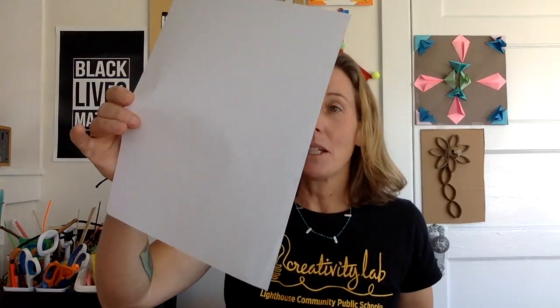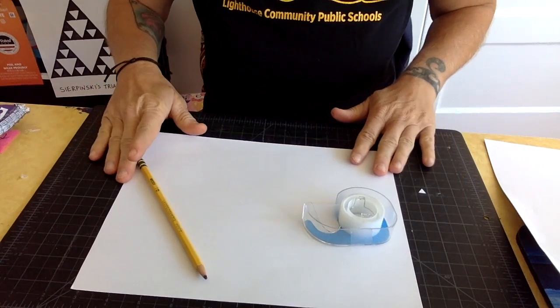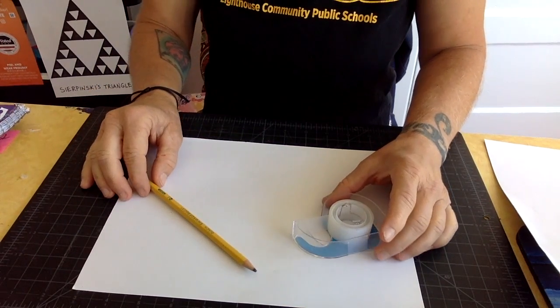For this project, all you need is paper, some clear tape, and a pencil. You need a stack of white paper — about 10 pieces. You can use recycled paper or magazine paper, something someone's going to throw away, but they should be rectangular. It can be regular tape or masking tape.